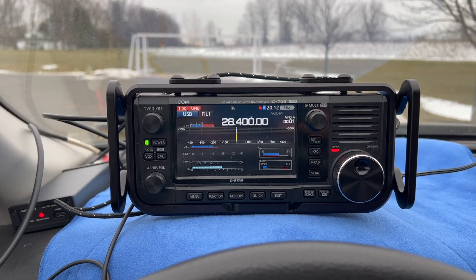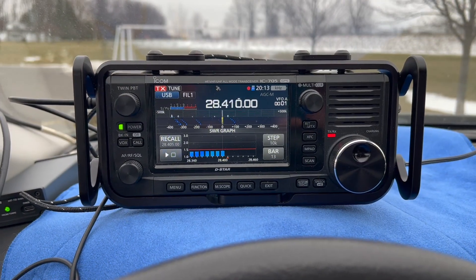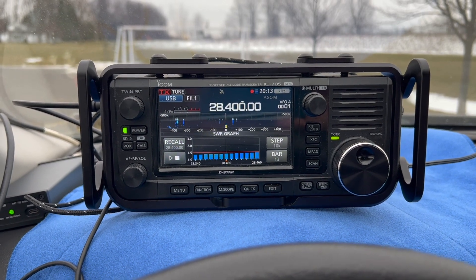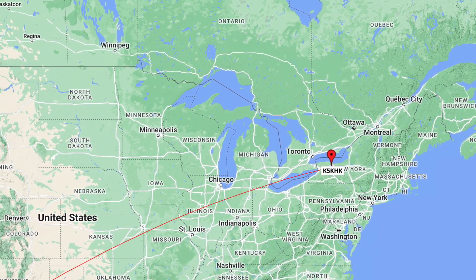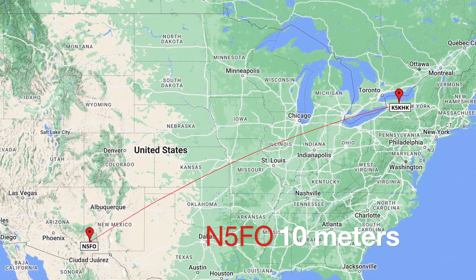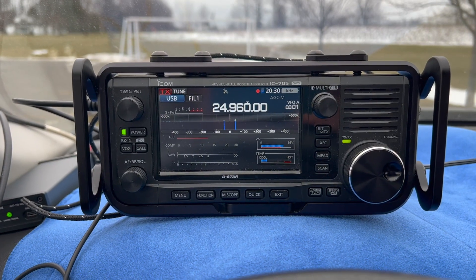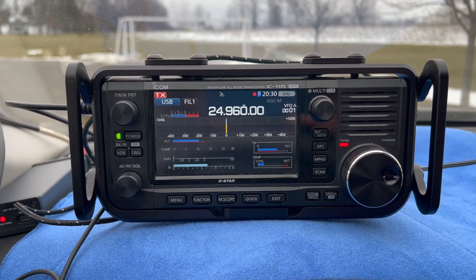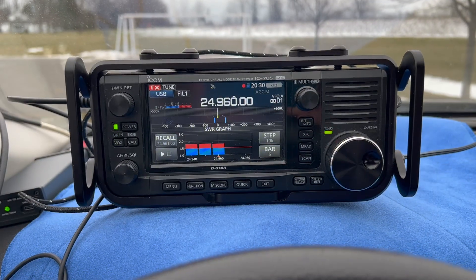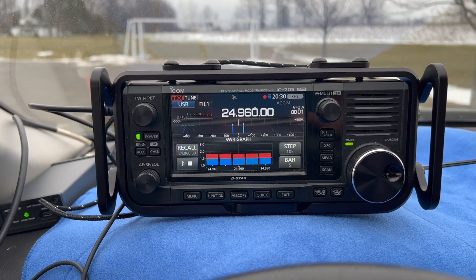Going to switch bands now and see what this does on SSB, running just 10 watts. Give it a tune on 10 meters and we'll start there. SWR is below 1.5 on 10 meters. On 12 meters now, we'll see if we can get it to tune up. It's not great — below 2, but not ideal.